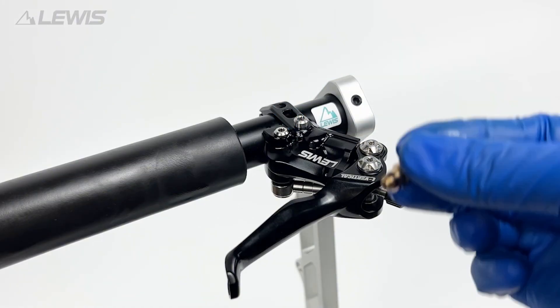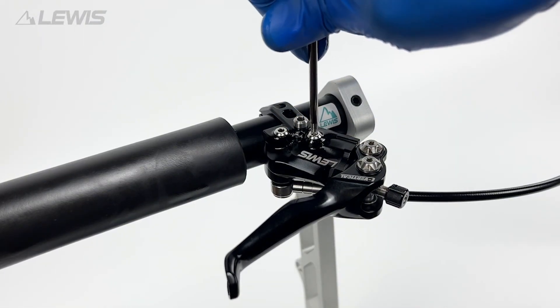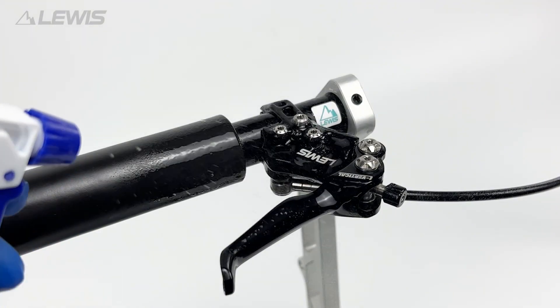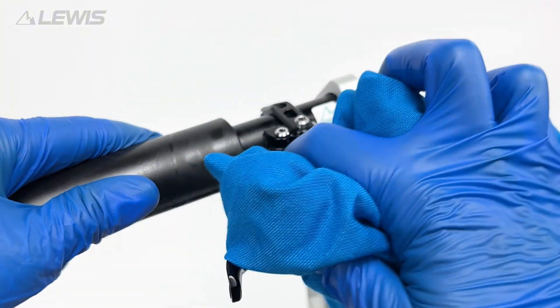We are now ready to remove the adapter and to close the primary bleed port. At this stage we can spray alcohol on the lever to fully clean it and make sure there is no oil contamination.